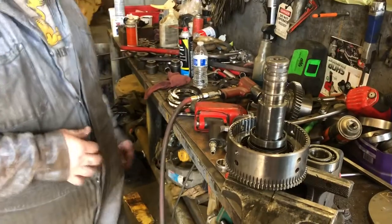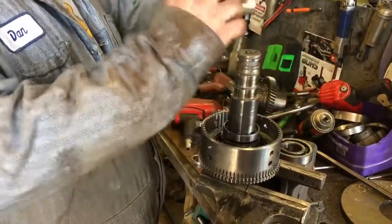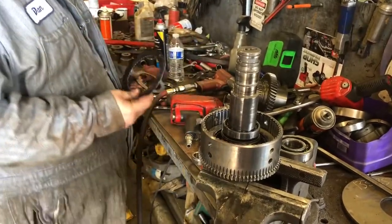So we need a clutch rebuild, which is relatively simple. And in this case, he's also got some worn bearings and a few other parts that need some TLC.